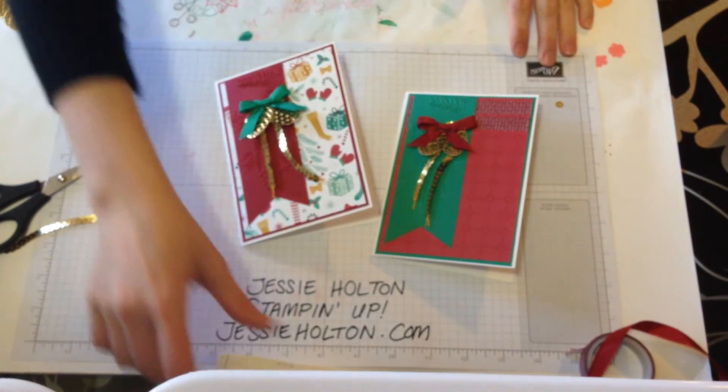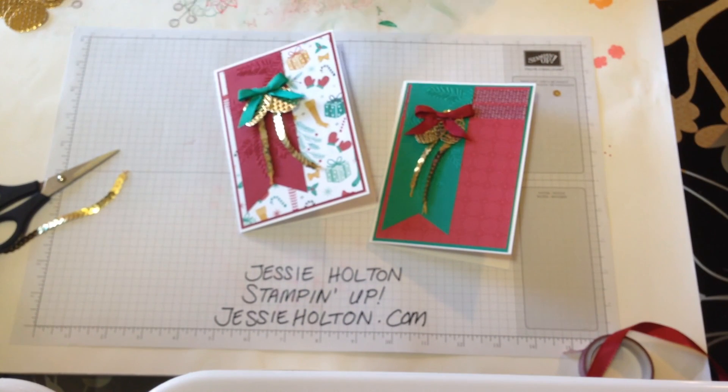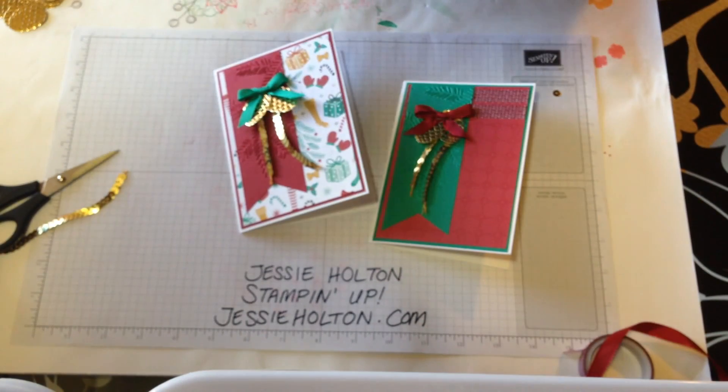If you have any questions or queries at all, please drop me a line. Let me know if you need a catalogue. Sign up for my newsletter — you get lots of tips and deals that way. And don't forget to subscribe to my YouTube channel. It's been great crafting with you today and I'll see you all again soon. Bye!